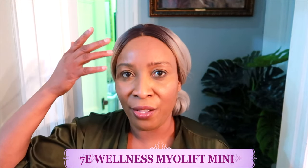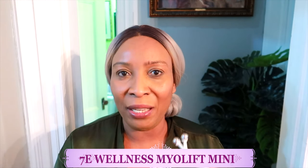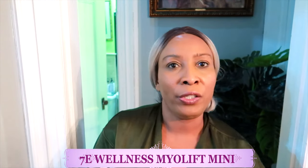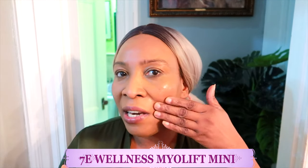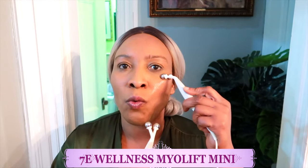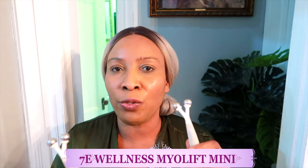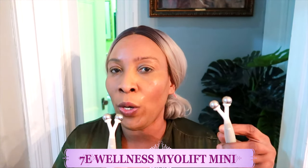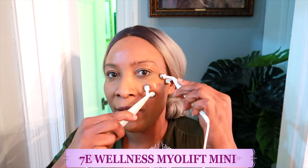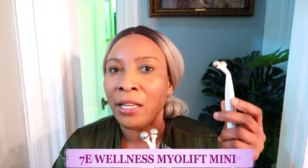That completes the half side forehead pass — then move on to the next side. Next, I'm going to do my cheekbones using the educate mode for lifting and tightening. Before going to the cheekbones, reach for your gel and apply it right where you're going to use the probe. Place one probe here and push up — you're pinching, grabbing the skin together. You can work from the laugh lines and go all the way up, pinching and holding.